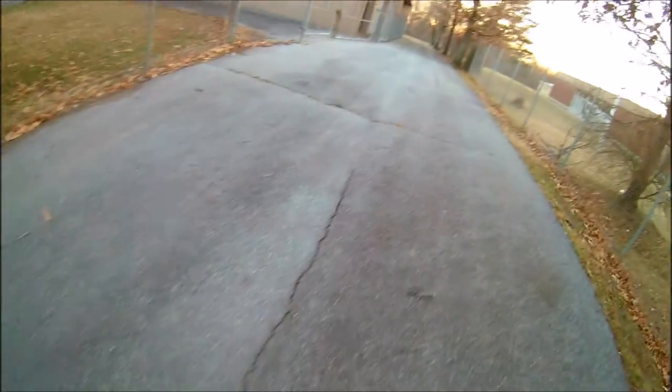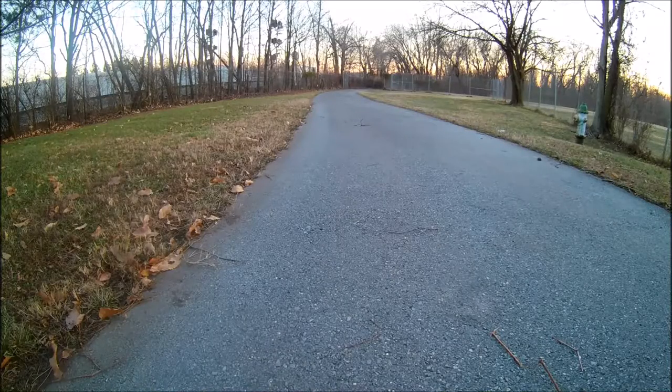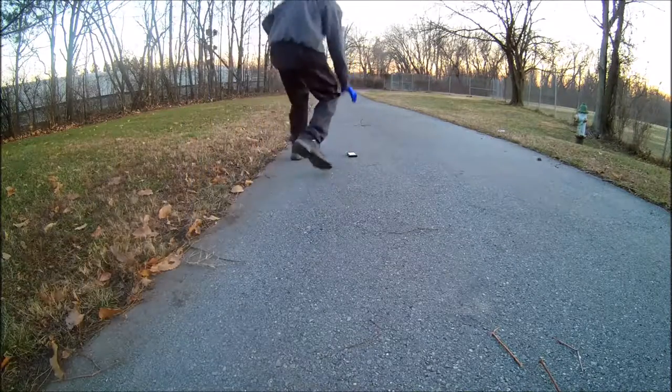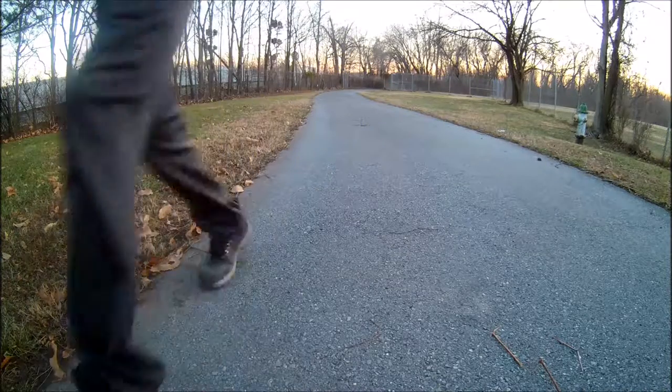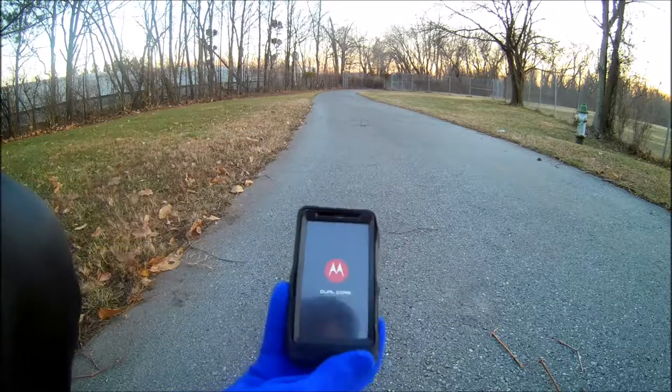Hey, one second. Alright, let's see if the phone turns on. I don't know if the battery is good enough to hold that charge, but... there we go, it's turned on.